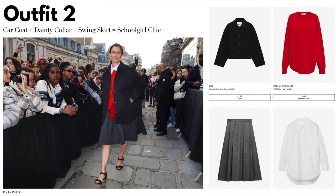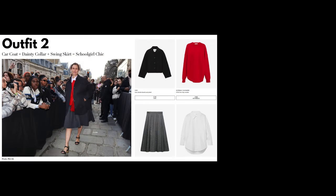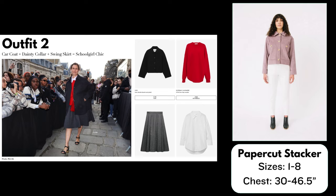Moving on to outfit number two: Car Coat + Dainty Collar + Swing Skirt = Schoolgirl Chic. Starting with the coat, I have chosen the Paper Cut Patterns Stacker Jacket — it's a boxy cropped jacket with wide sleeves. Made in a wool fabric it would look very similar to the one in the photo. This pattern comes in sizes one to eight. I've made this pattern once before and didn't really like it, but I think I chose the wrong size and would give it another shot.